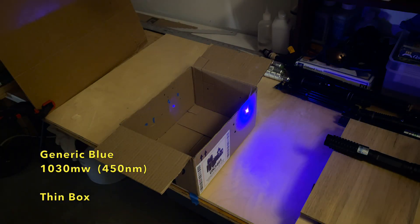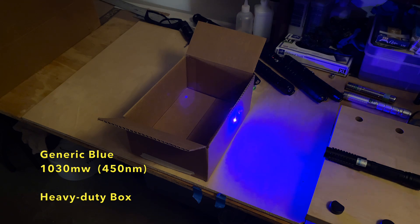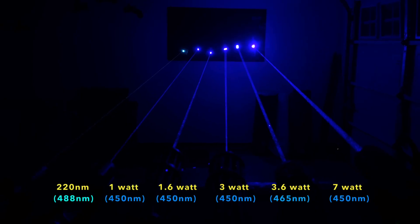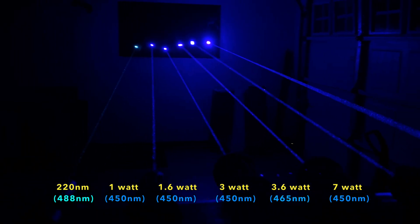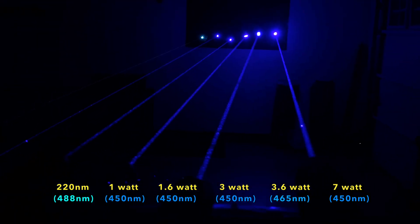The blue laser, a 450 nanometer laser at about 1000 milliwatts, took about 10 seconds to get through both sides of the thin box, and about 21 seconds to get through both sides of the heavy-duty box. This is one of those generic blue lasers you see for sale for about 40 to 70 dollars on sites like eBay, Amazon, and AliExpress. This 1000 milliwatt blue laser is the one that is second from the left in a group of blue lasers I'm hoping to use in another power comparison video, but I thought I'd share this to put things into perspective regarding the powers of these lasers.